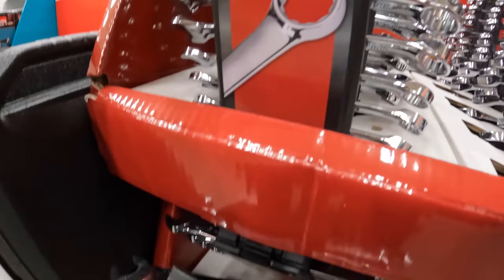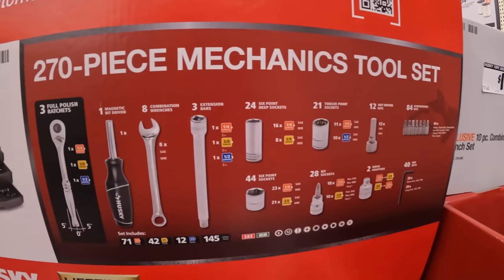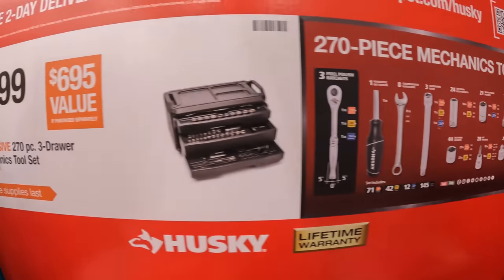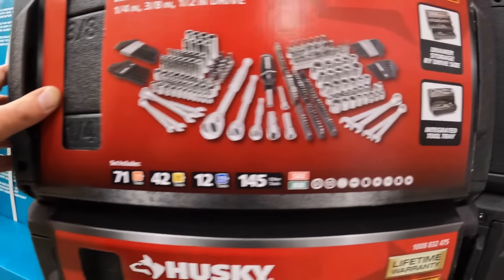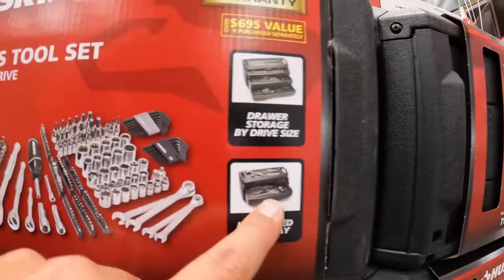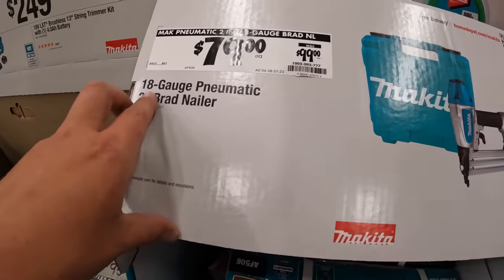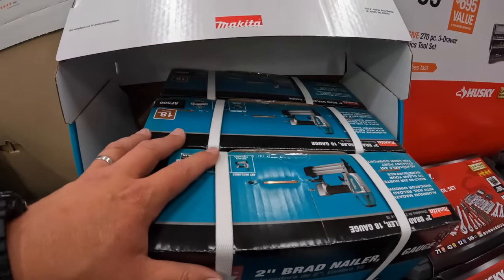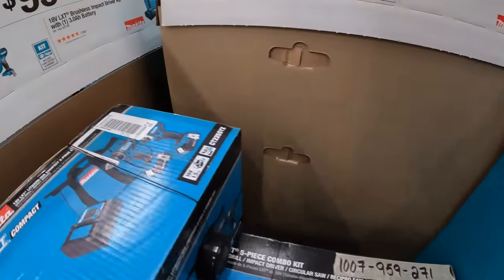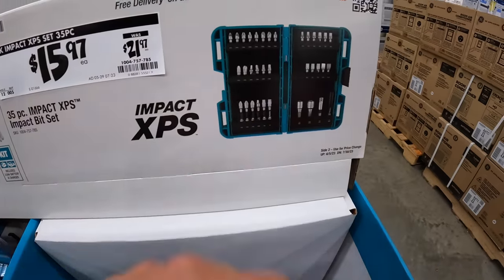The wrench set goes from 19mm down to 11mm. Or $100 for the 207-piece mechanical tool set — three drawers, handles, hard case, includes half-inch, three-eighths, and quarter-inch drive plus some Allen keys, and a tabletop for storage while you work. $79, was $99, for the 18-gauge pneumatic brad nailer. They don't have Makita deals here — I went to the wrong Home Depot. $50.97, was $21.97, for their 35-piece XPS impact-rated bits.